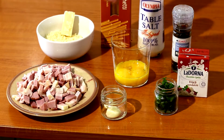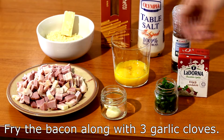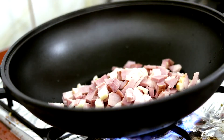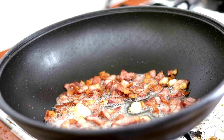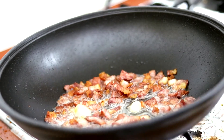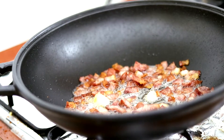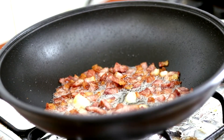We start by frying the bacon with the three garlic cloves, which we leave as they are. There is no need for oil as the bacon will fry in its own juices. Fry it until you get the beautiful brown color. The garlic will become soft and flavorful — save it separately because we will crush it later for the sauce mixture.